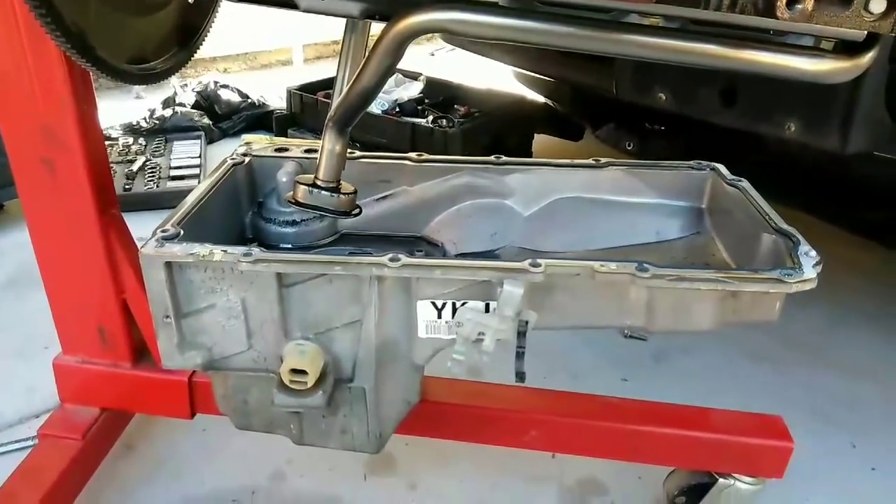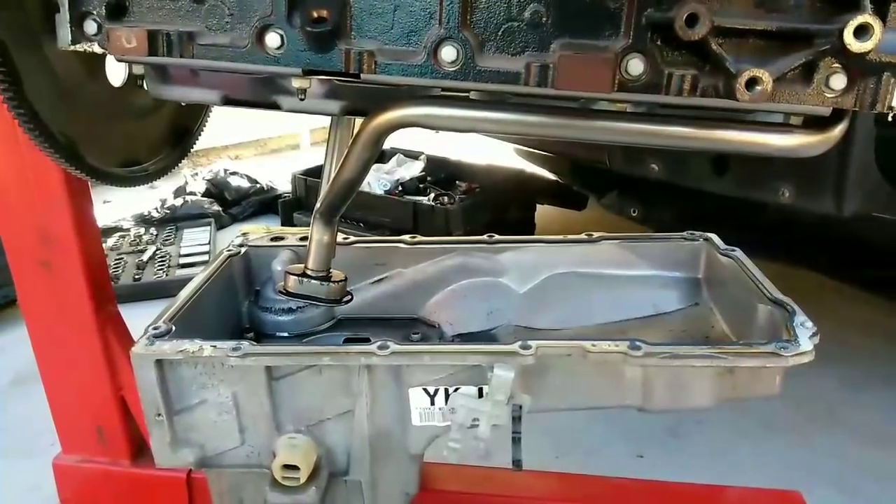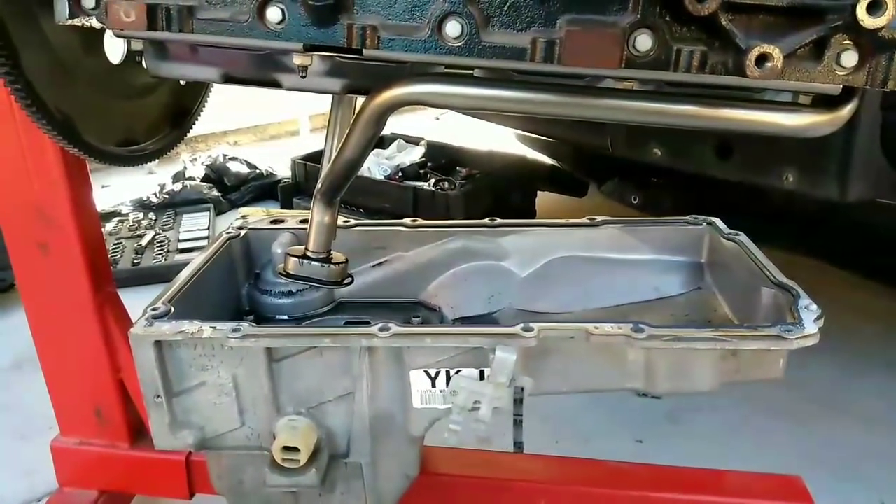Alright, got the oil pan off. Time to take the pick-up tube off and put the LS1 oil pan and pick-up tube on.